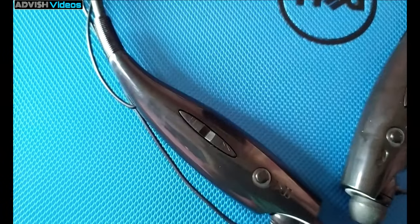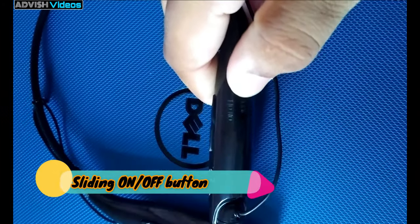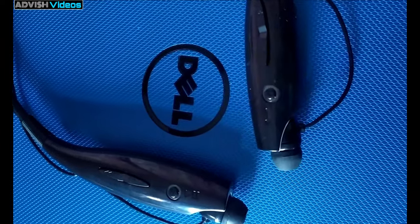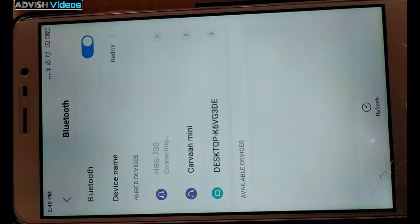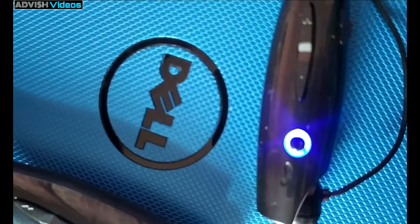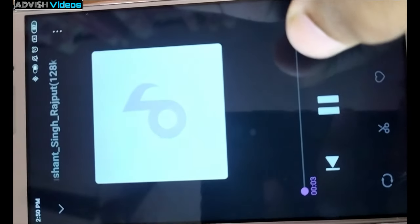Here you can see the next button, and here is the on/off button. When you turn it on, it starts blinking — first red, then continuously blinking blue. When you connect to Bluetooth, you will find HBS-370 and connect to it. After connecting, it will blink blue but at a slower rate.